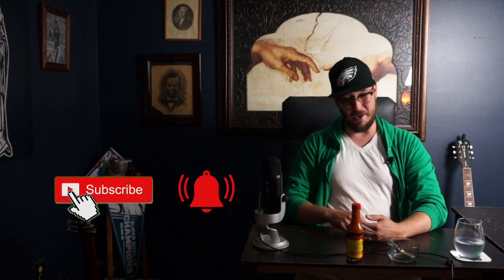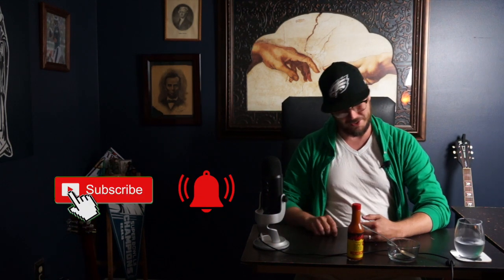If you've found this video helpful, smash that subscription button and ring that bell so you can get further 66 Second Hot Sauce reviews.